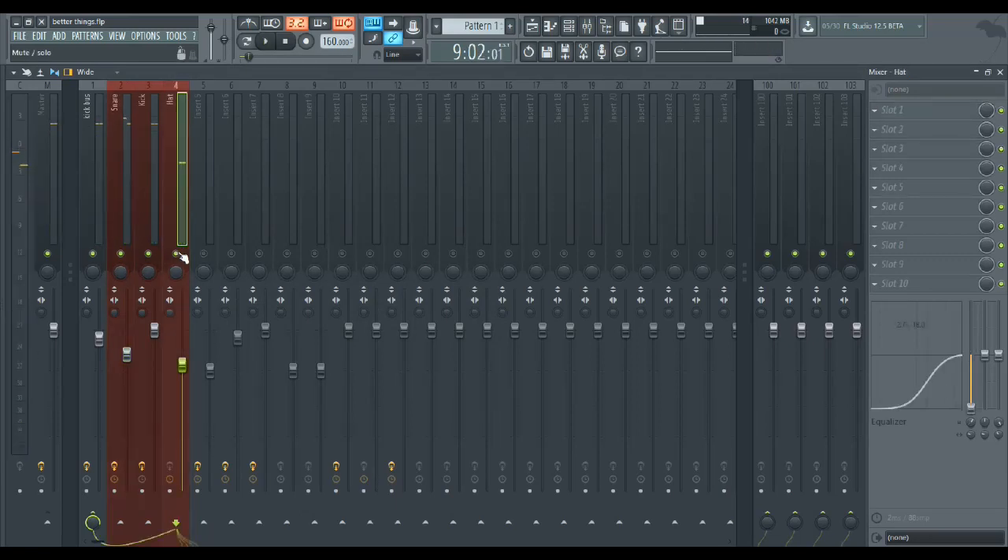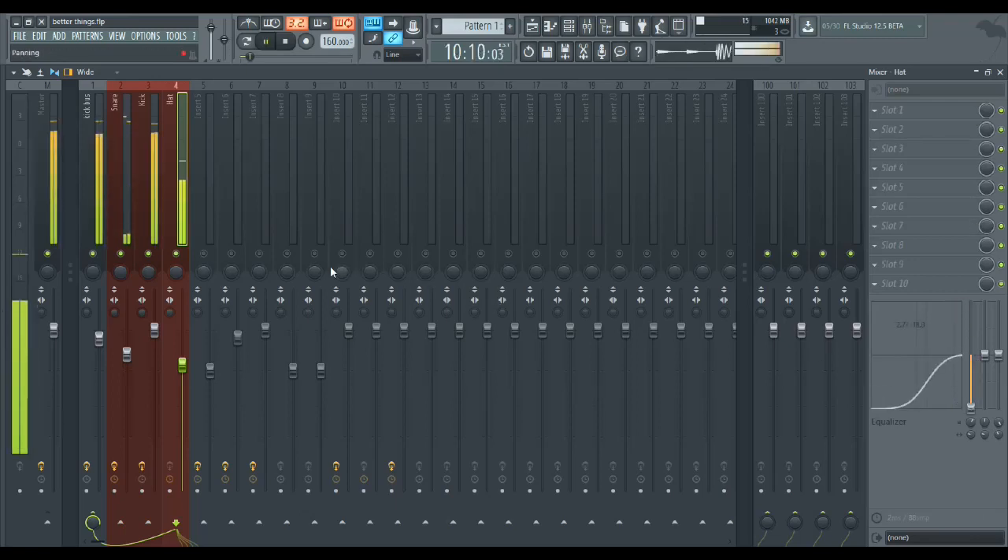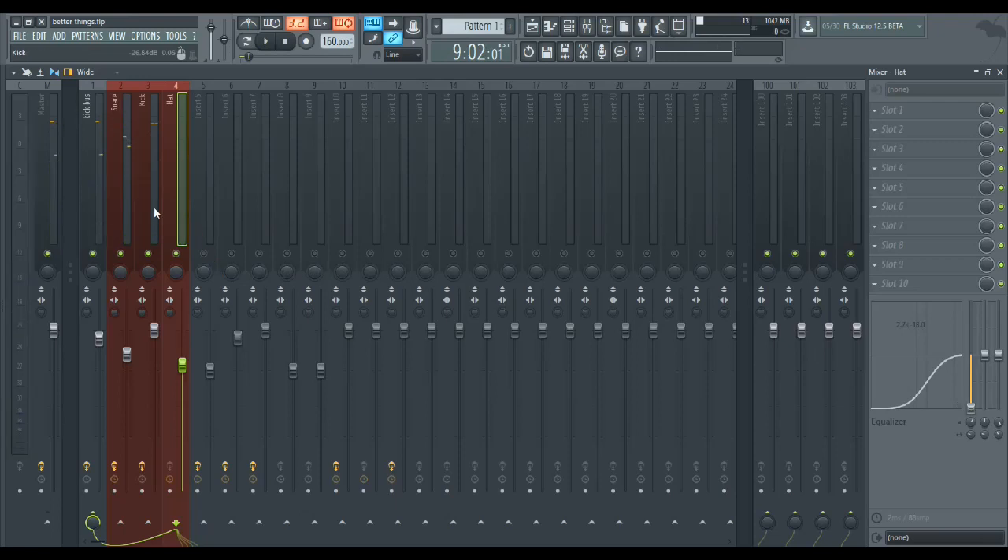The hats are usually simple — these came in fine, so I just cut the lows so they didn't conflict with the snare. Now they're in their own lane, no problem.